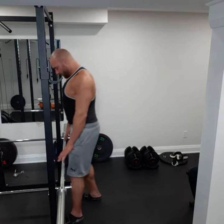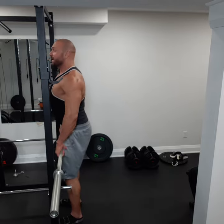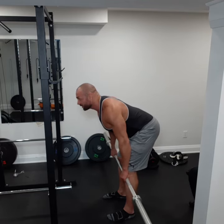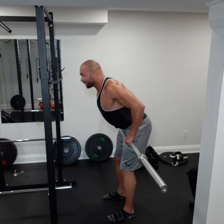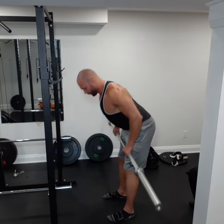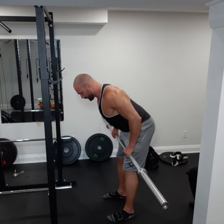Grab the bar the same way you would for a deadlift — thumb away from your thigh. Come up to the bar, grab it, and lift with your legs. You're gonna go into a half deadlift position so the bar is just underneath the kneecaps, then glide it along your thighs to under the belly bottom. Slow it down.